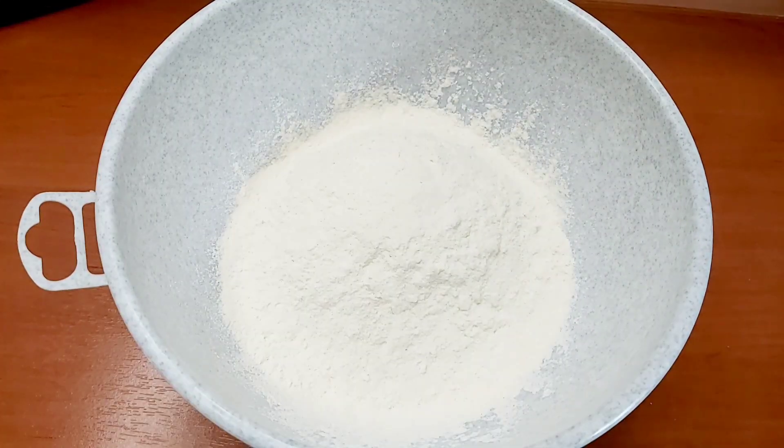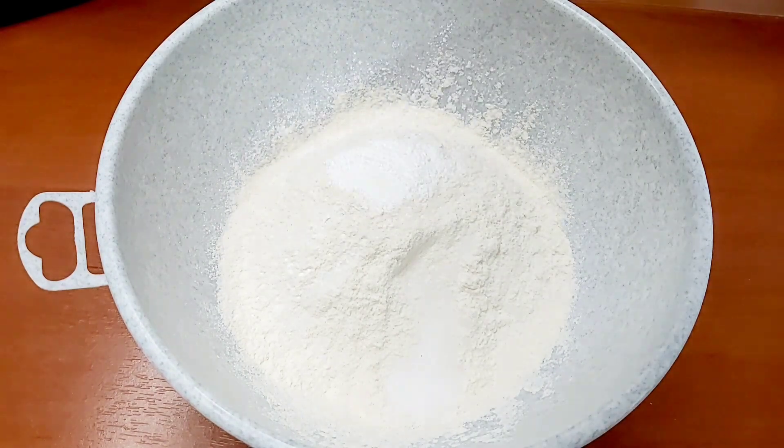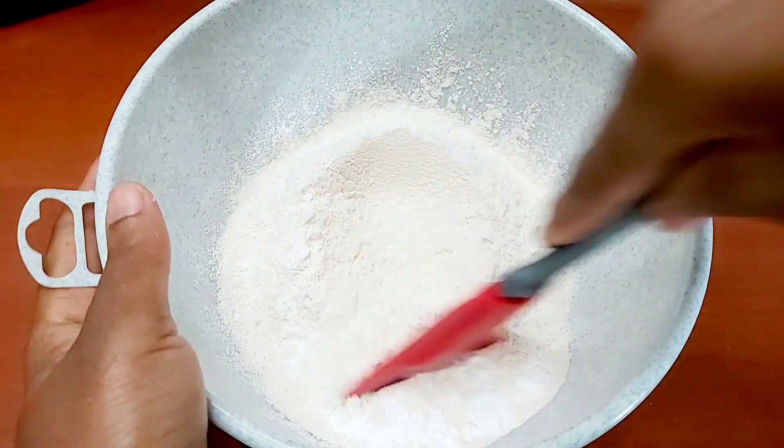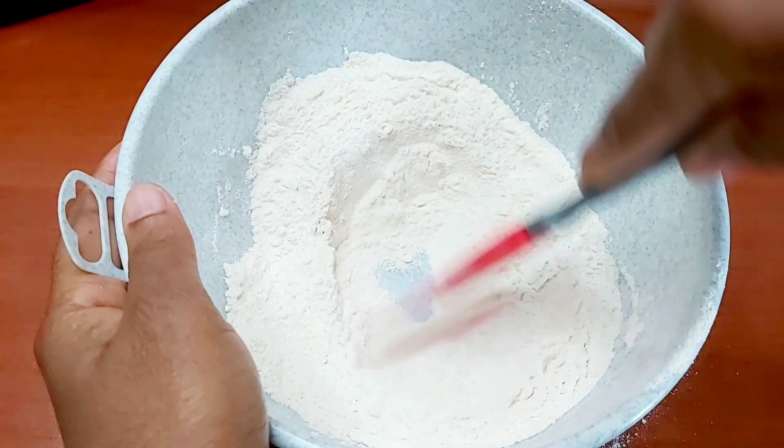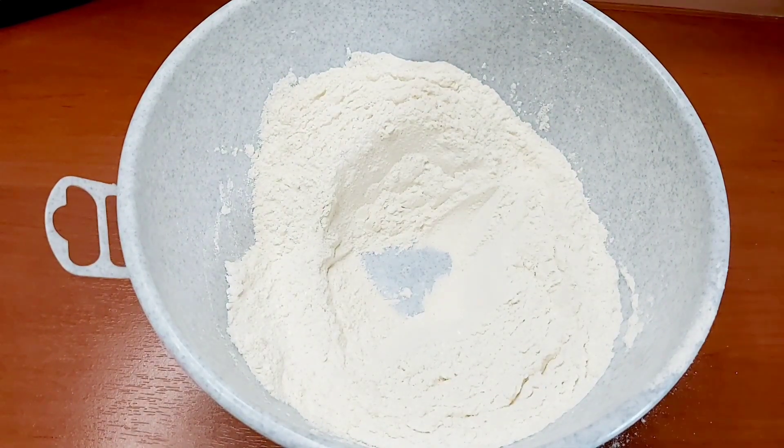Here in my bowl I'm going in with two cups of flour, some salt, some baking powder. I will leave a full recipe in the description below. I'm going to use my spatula just to evenly distribute the ingredients, and then we're gonna go in with some water gradually — some lukewarm water — until we form a dough ball.